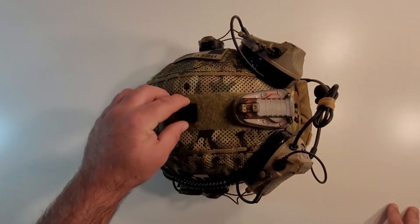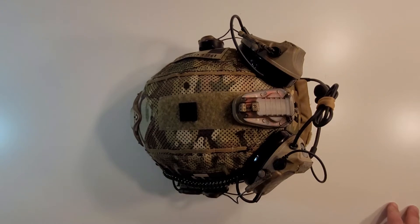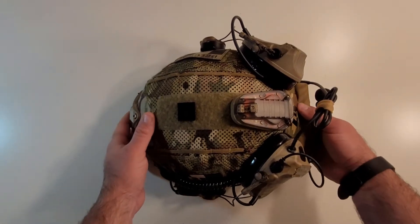I've got an IR square on top of the helmet for IFF, and then we're just going to shoot to the back of the helmet.